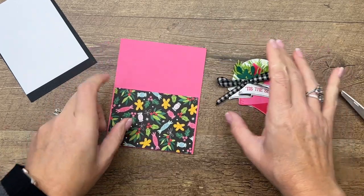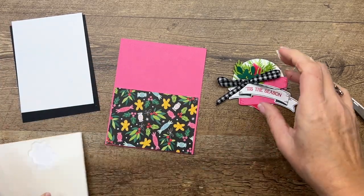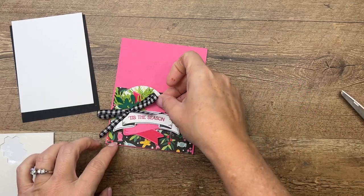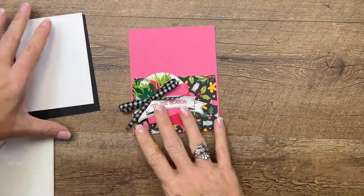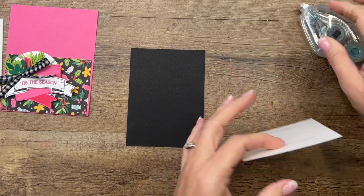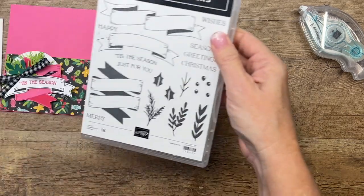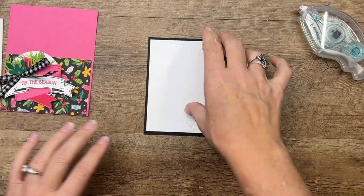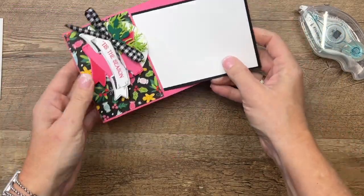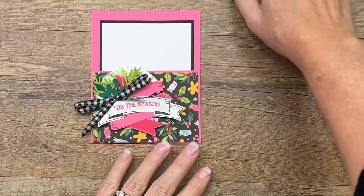Let's bring this back over — hopefully it's had enough time to dry. This is going to go over on the left side. I have a piece of Basic Black that is three and three-fourths by five, and a piece of Basic White that is three and a half by four and three-fourths. I didn't stamp anything on here, but you have choices — you could add foliage, another sentiment, or a gift card at the bottom. If you use glue dots on your gift card they'll pop off easily. Look — it fits in there perfectly!